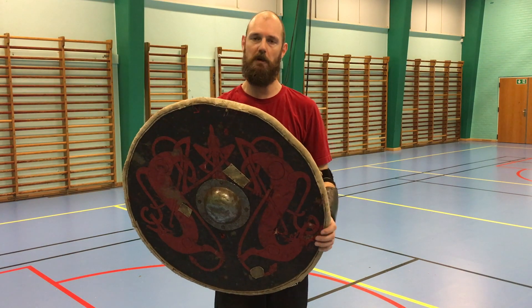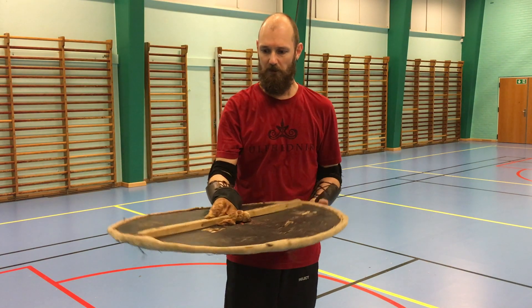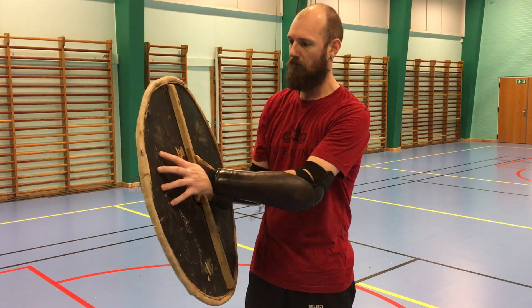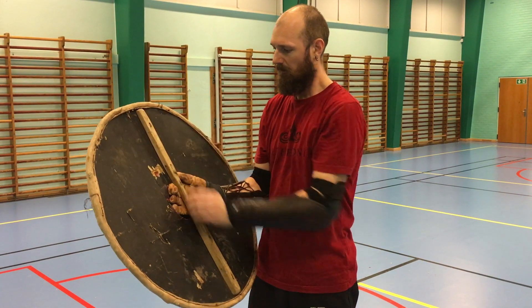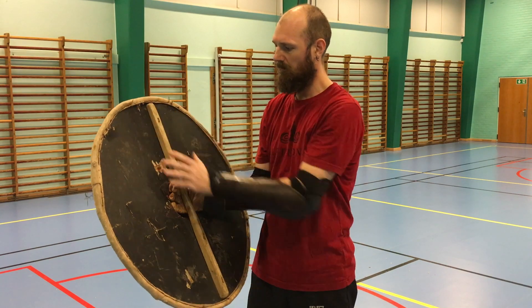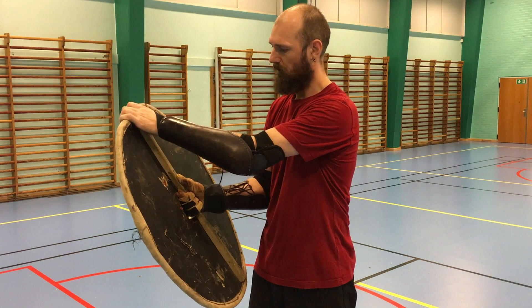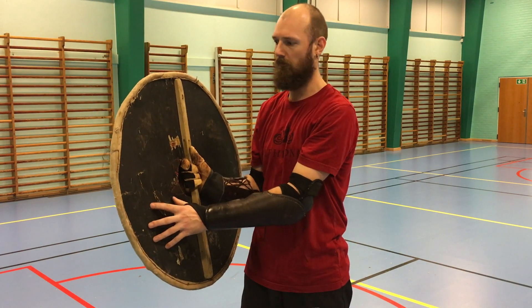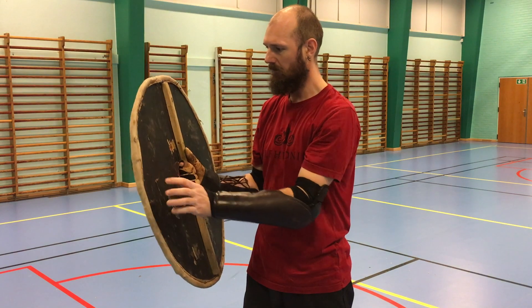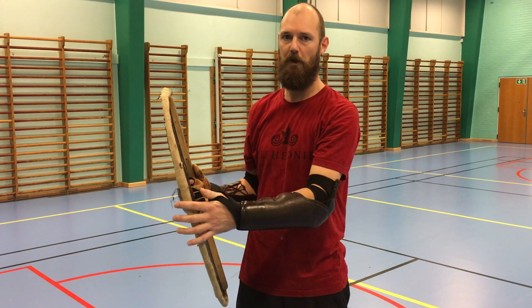We're going to talk about the strong points and the weak points of the shield. The shield has a few weak points and a few strong points. If we look at the handle, this part of the shield is the strong point. You have a lot of force here, in the bottom as well. On the side you have the weak points — it flaps very easily and it's not particularly good for parrying.